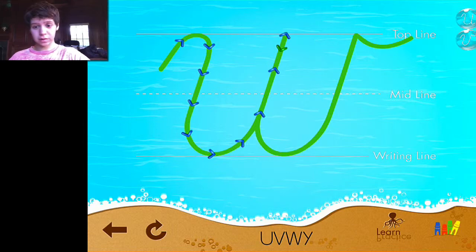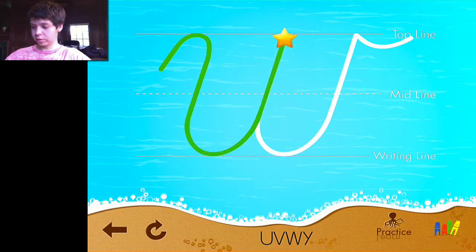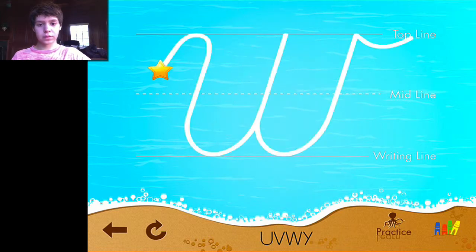You can switch by tapping the octopus next to the crayons between learn and practice. In learn mode it goes through the directions and shows the arrows for how you write the letter. In practice mode you can simply write the letter yourself. If you hit the refresh button on the bottom left while in learn mode, it will restart the directions — so if you missed it or the child wants to look again at how to write the letter, that's perfectly fine.